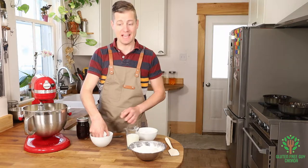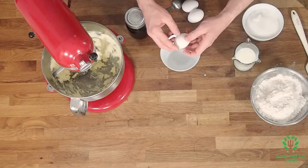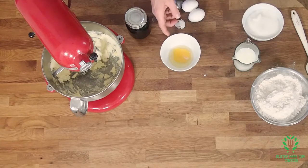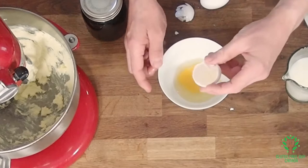So now I'm going to crack my three eggs. Whoops! I made a mess of that. I got a little shell in there. I'm going to use another piece of shell to get the shell out, and it works like magic.